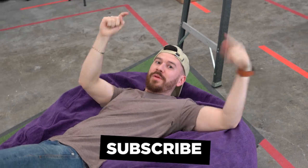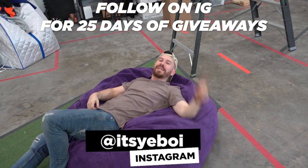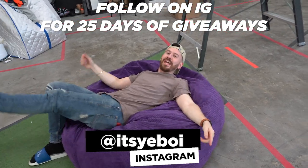If you guys enjoyed this video, there are two more on the screen right now. Be sure to check those out, subscribe if you are new, and follow me on Instagram for 25 days of giveaways. As always, thank you guys so much for watching, and we'll catch you next time. Toodles!